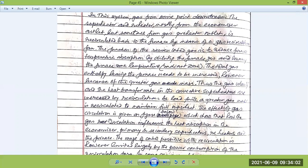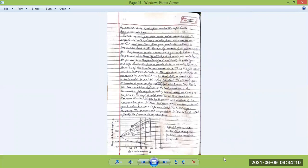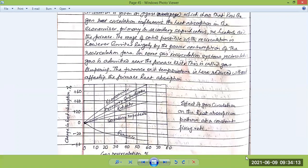The effect of gas circulation is shown in a figure, illustrating how gas recirculation influences heat absorption in the economizer, primary, secondary, and pendant superheaters, the reheater, and the furnace itself. The chart shows gas recirculation percentage — how much by volume or weight of gas is recirculated — against the change in heat absorption level percentage.